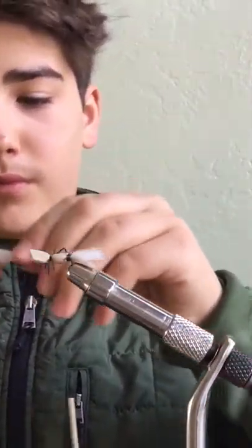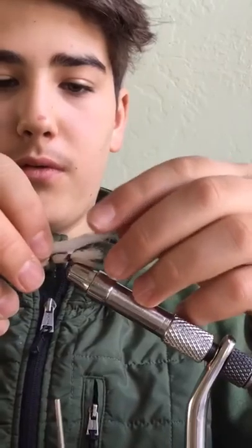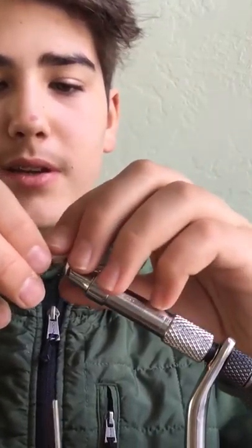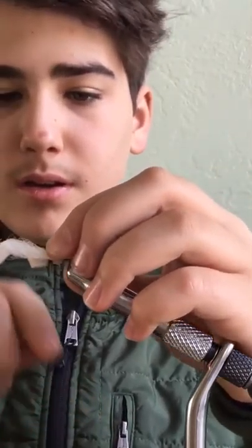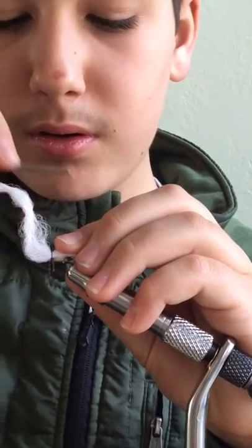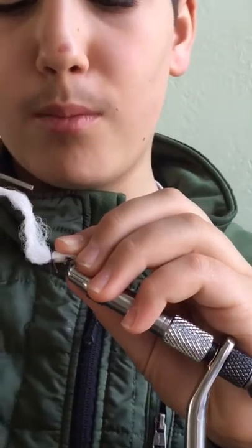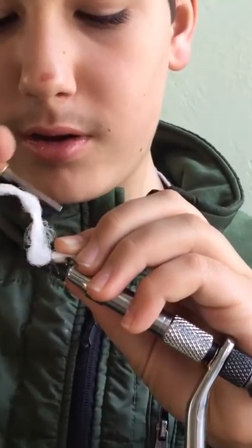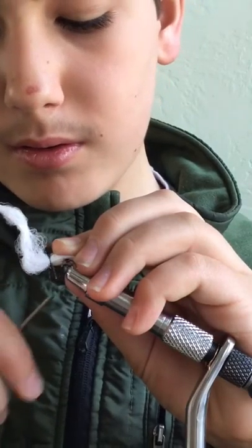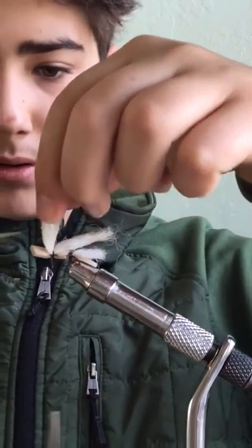Next we're going to take some more of our poly yarn. This piece is going to be longer — you want it to hang just off the back edge of the fly, kind of where your last piece ended. This creates the wing of your grasshopper and also helps make it a lot more visible when it's on the water. Go ahead and trim that off.